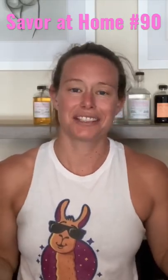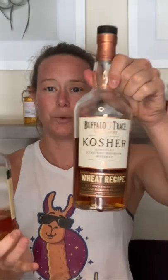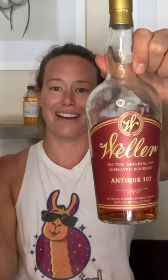For the 90th Saber at Home Tasting, I'm going to do a blind tasting of three different Buffalo Trace whiskeys: Buffalo Trace, Buffalo Trace Kosher — the weeded recipe — and Weller Antique 107.